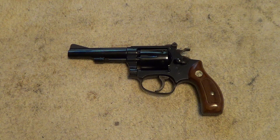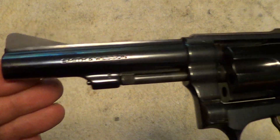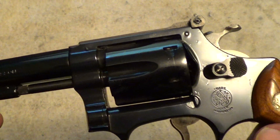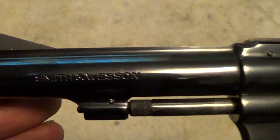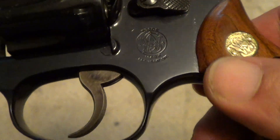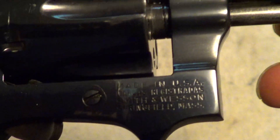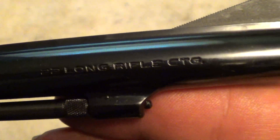The little Smith & Wesson model 34-1 kit gun. It's just a real nice little gun. .22 long rifle, built on the J-frame. Look at all these markings that show up here. And if I remember right, I believe this one was made in 1975. Real nice condition for its age.